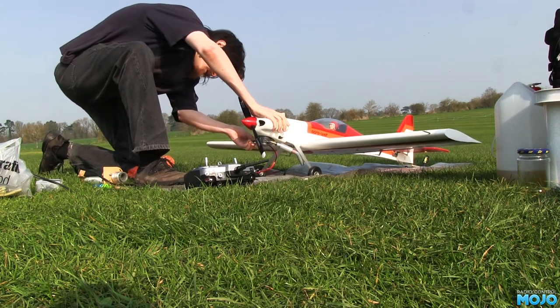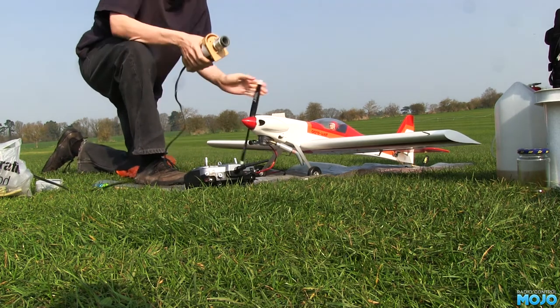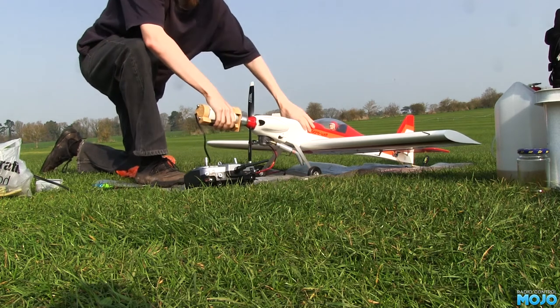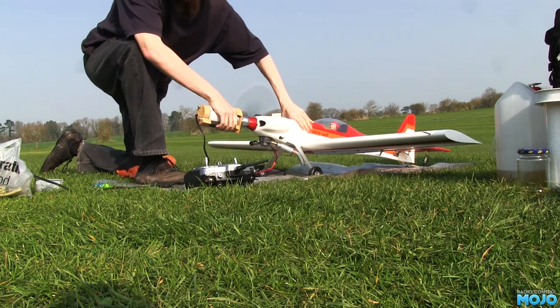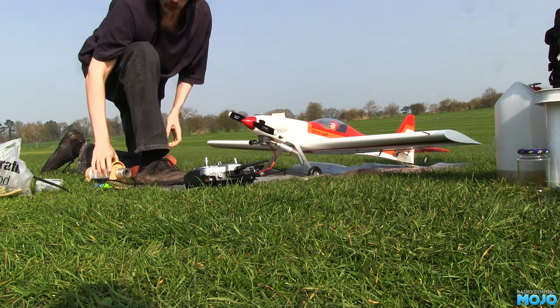I also cut a couple of holes and ran a loop of the fuel tube outside the cowl. I can now pop a peg on it when the engine is not running so the carb doesn't slowly fill with fuel. Of course the tube is on the other side of the model so you can't actually see it.